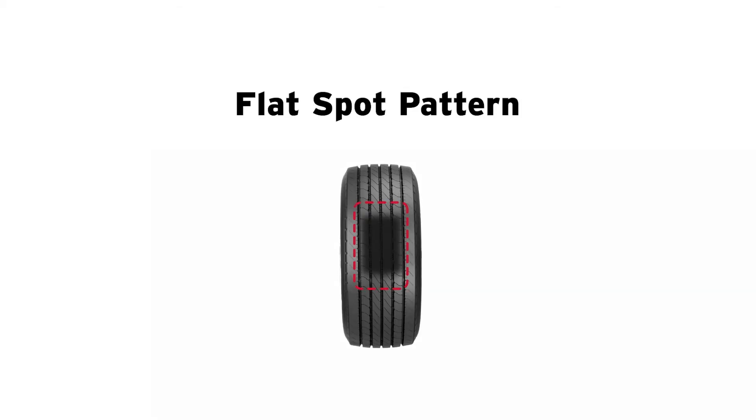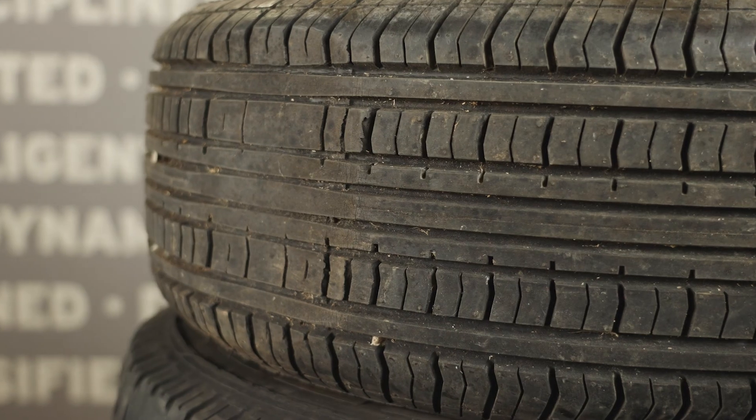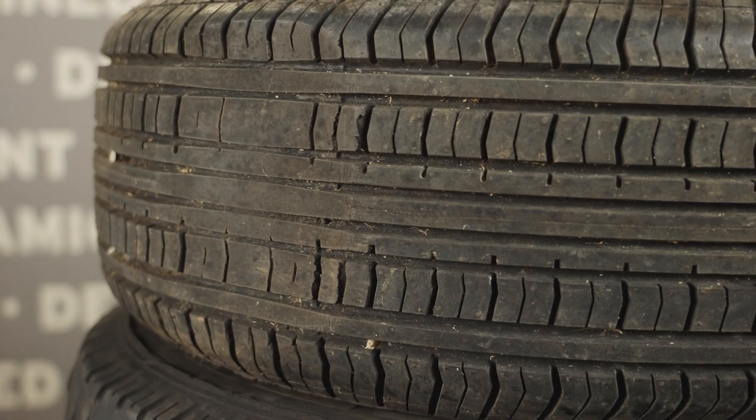If you notice flat spots on your trailer's tires, it can be caused by wheel lockup or tire skidding. If you see flat spots, your brakes or brake controller may need to be adjusted.